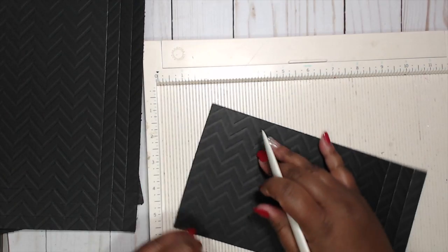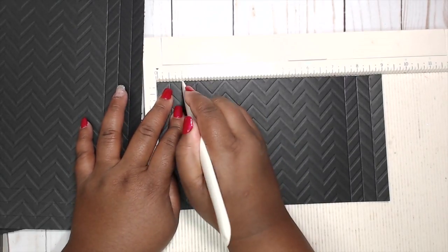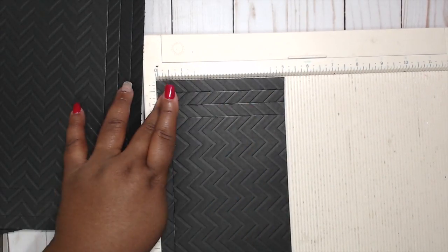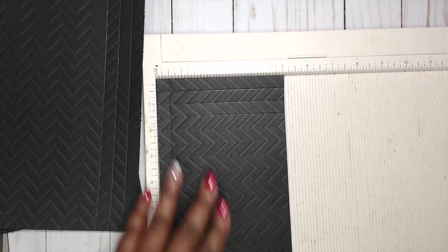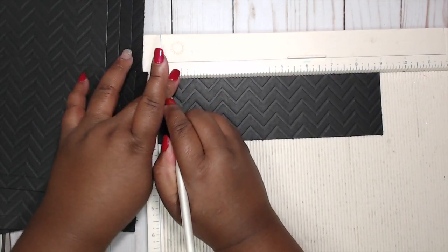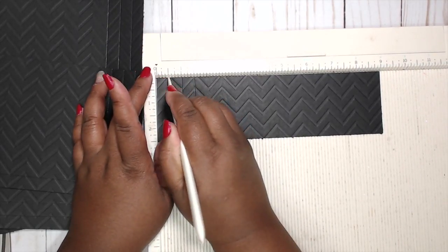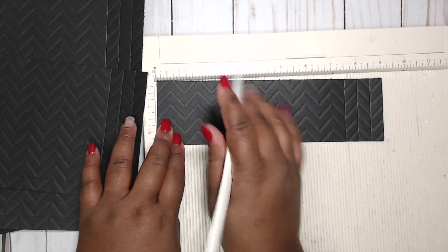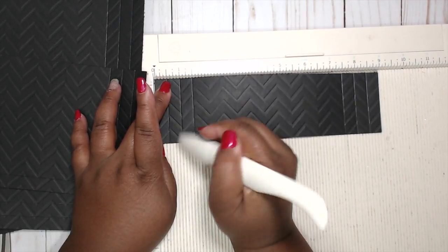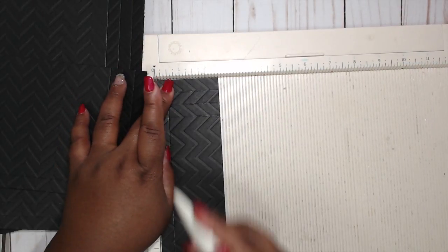Flip it to the opposite side: half inch, one inch, one and a half. Then flip it to the bottom and we're just going to do a half inch there. For that final piece — the nine by two and a half — we're going to do the same thing: half inch, one inch, one and a half on one side; flip to the opposite side, half inch, one inch, one and a half; then turn it 90 degrees and just do a half inch.